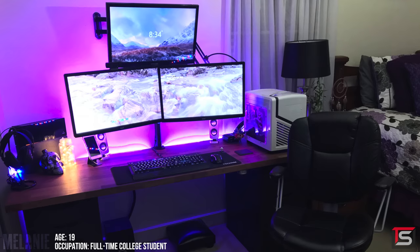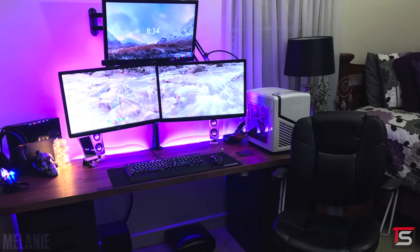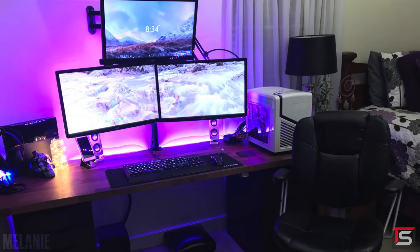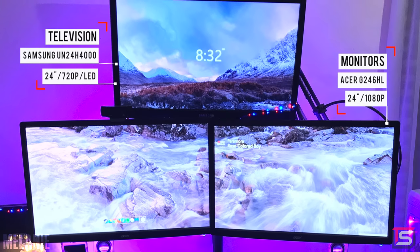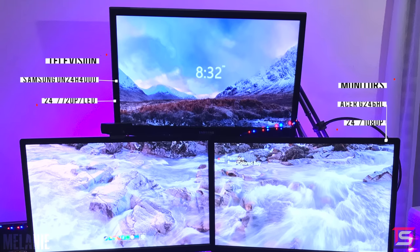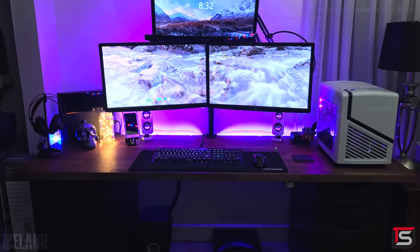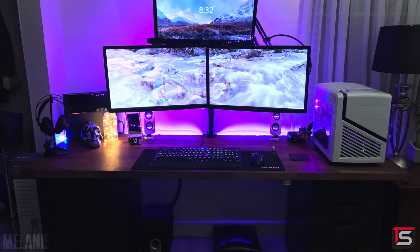At number three, we have Melanie and her setup that she uses for productivity and gaming. She also has a YouTube channel called Easy Tech, and I'll drop a link below if you guys want to check it out. She's using two Acer monitors hooked up on a desk mount, and above that is a 24-inch Samsung monitor that she uses for console gaming. The desk she built consists of the wooden Carl B countertop and two Alex drawers — I definitely approve of that combination.